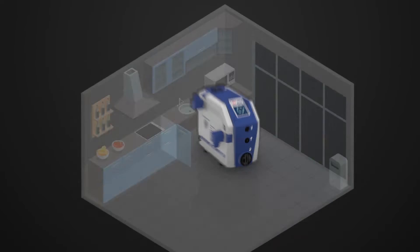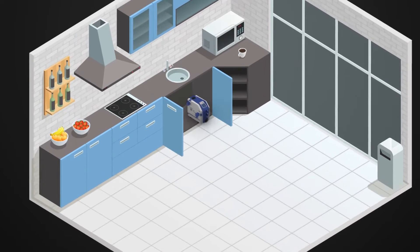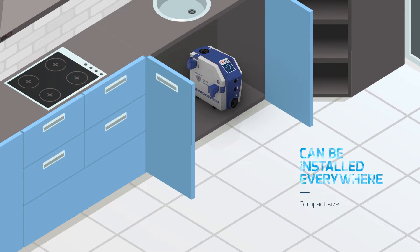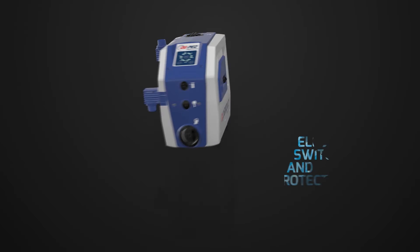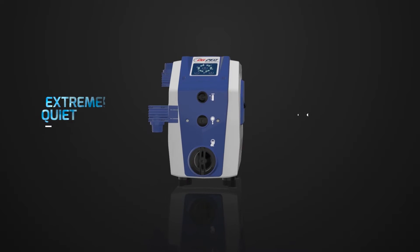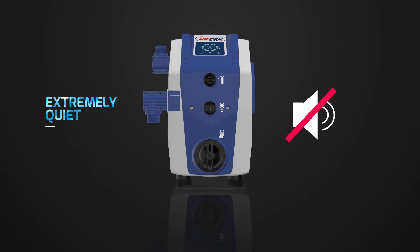DG-PED is installed easily and fast. Thanks to its compact size, it can be installed anywhere. Electric plug, switch and protection are included. DG-PED is extremely quiet — it will not disturb you wherever you install it.